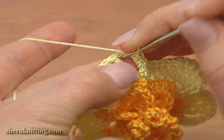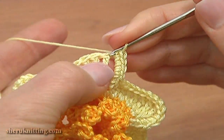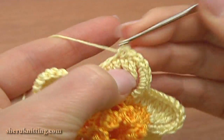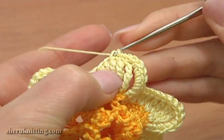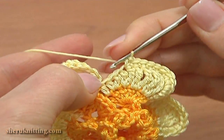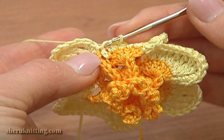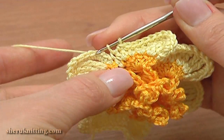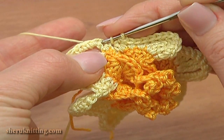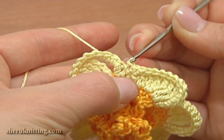Now single crochet four more around the chain stitches: one, two, three, and four. Then continue single crochet three in each of the next eight stitches. Here I have one stitch left to complete round five. Pull up a loop through this last stitch on the petal, then pull up a loop through the first single crochet worked around the chain stitches, and pull this loop through the two loops on the hook.